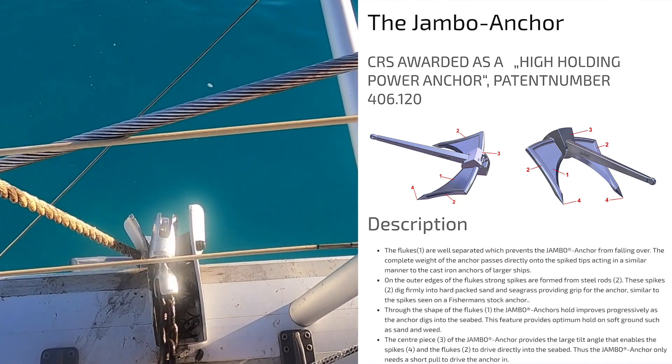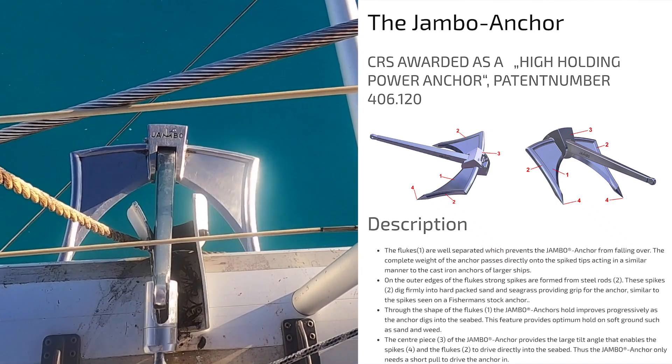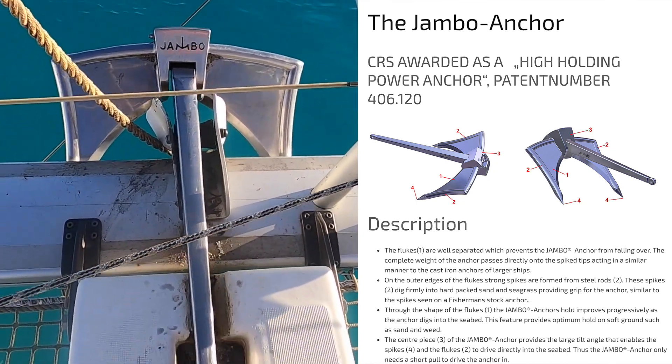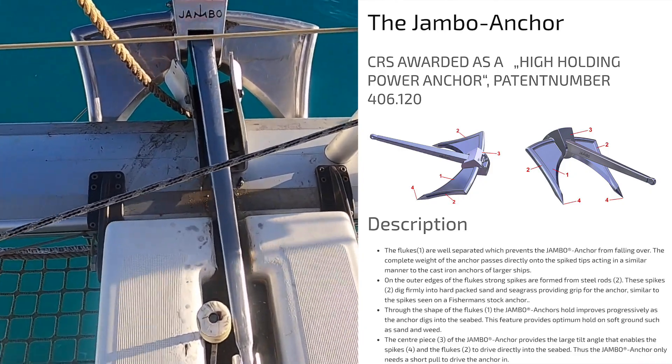The two-spike design helps the anchor dig firmly into the hard-packed sand and seagrass, providing grip similar to the spikes seen on a fisherman's anchor.